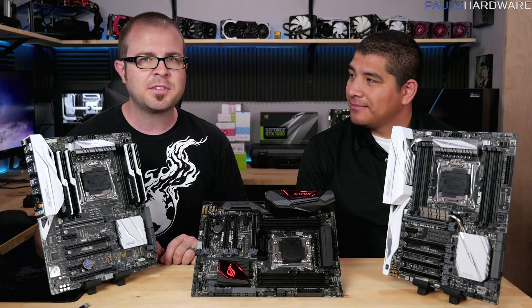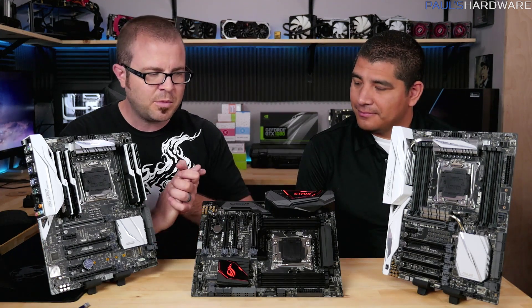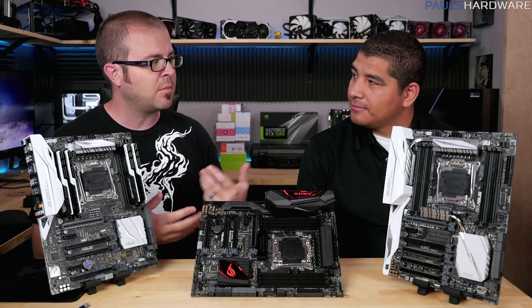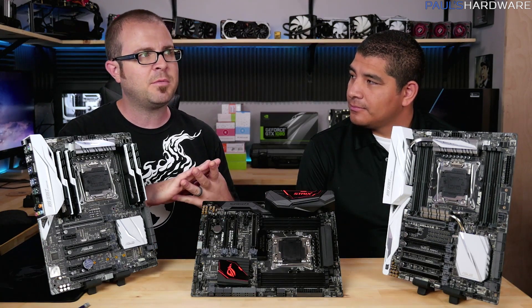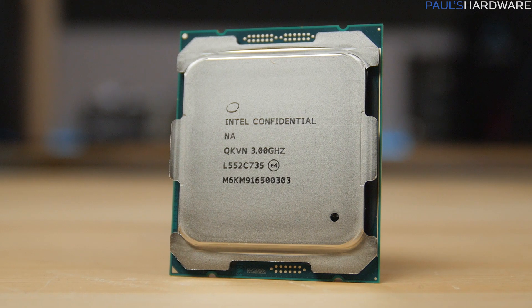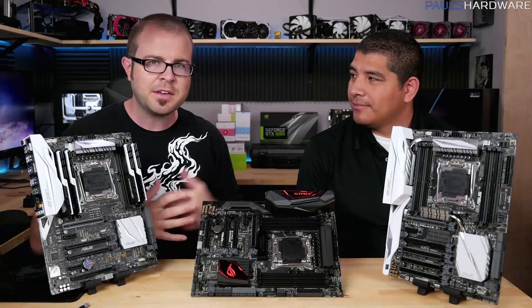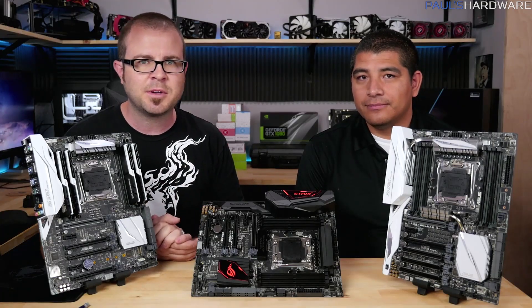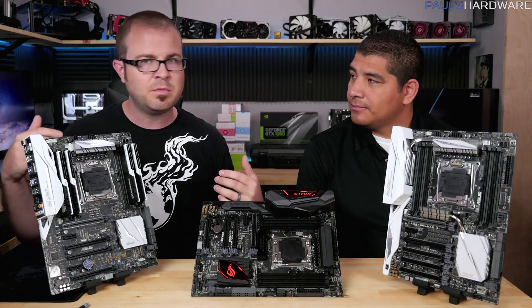Let's start off before we even get into the motherboards and talk a little bit about Broadwell-E in general. We have four new CPUs. The only one I've memorized so far is the 6950X - that is the 10-core, 20-thread monster CPU. It's also fairly expensive, but we'll leave that to your decision whether or not you think it's too expensive.